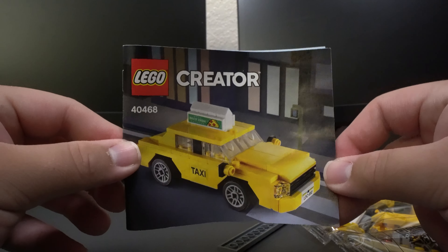Taking a look at what came inside the box, we have the building instructions for the set. We have a total of two unnumbered bags, a 2x14 piece, and a sticker sheet with a total of six stickers.